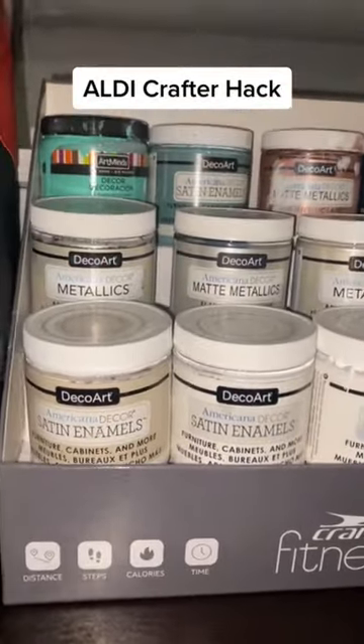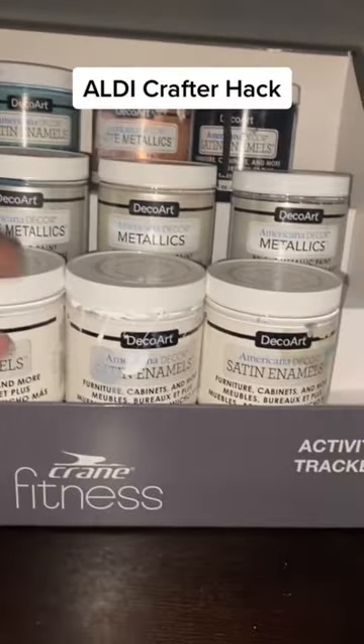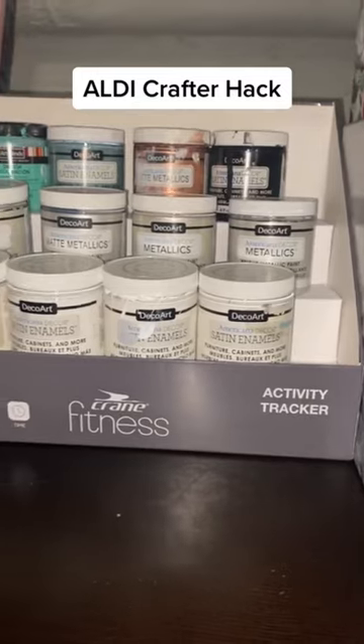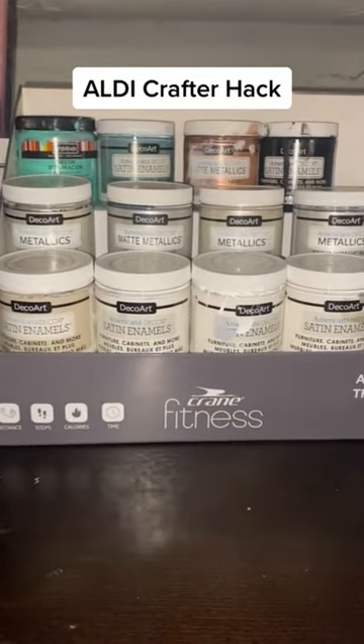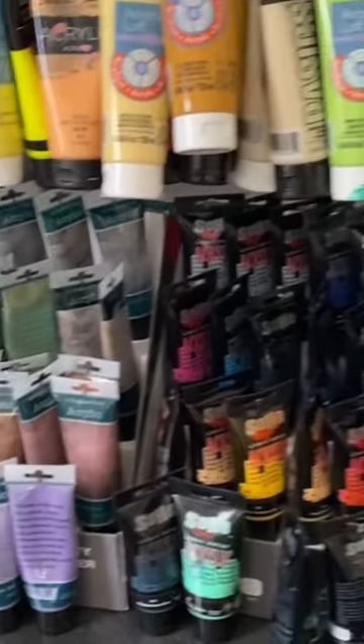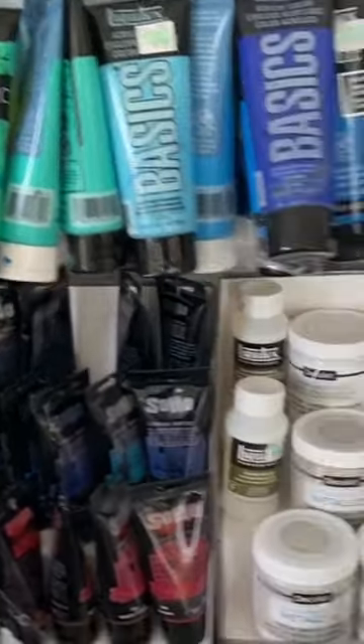I also pick up these little sturdy cardboard shelving units they use to display merchandise — they work great and they're free! Here's a little peek at all of the different paints being displayed on my own.